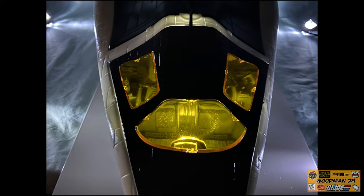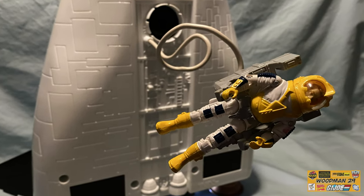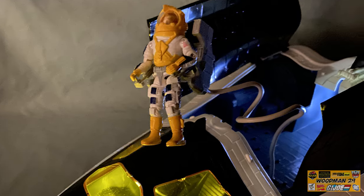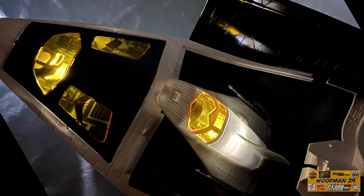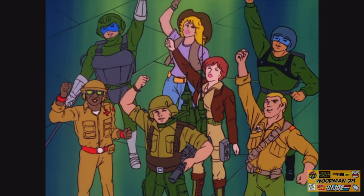This has been my look at the 1989 Crusader Space Shuttle. I have to tell you, this thing is loaded with detail. And if you want to send your Joes into space, this is the vehicle for you — a great addition to the Joes' arsenal. And now your Joes can go where no man has gone before. As always, I want to thank you for watching, and if you like what you see, join the community. And remember, share your knowledge. Yo Joe!